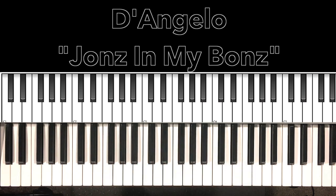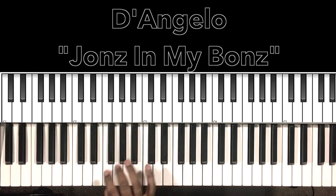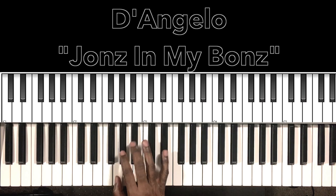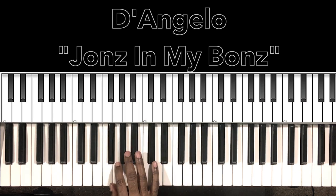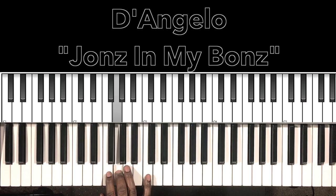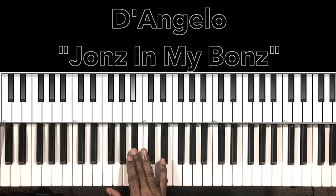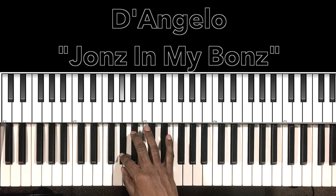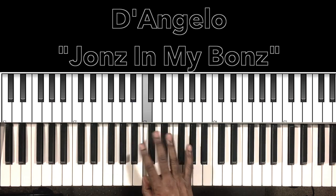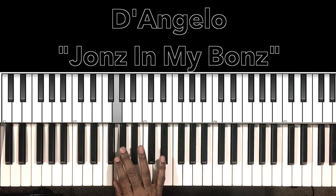Let's get to it. At the beginning you hear this — so this F to the G, A flat to the B flat, G, G, G sharp, B flat, C, E flat, G, G sharp.